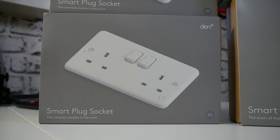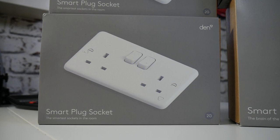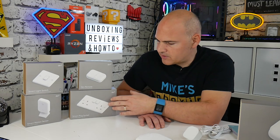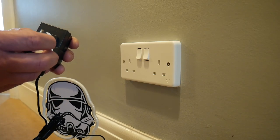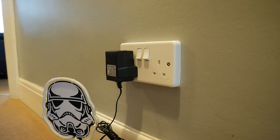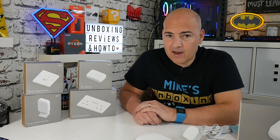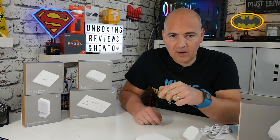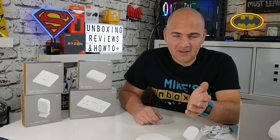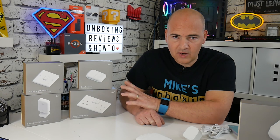The two-gang socket has a really interesting feature. There's a smart tag system — basically whatever you plug into it gets recognized using a small RFID or NFC-type tag. So say you've got a hairdryer, curling tongs, or hair straighteners — you put a tag on each plug and the device knows exactly what appliance is plugged in. You can then turn off a specific appliance rather than just a socket, and also track appliances across the house to see which socket they're plugged into. Obviously that depends on having Den smart plug sockets installed in those rooms.